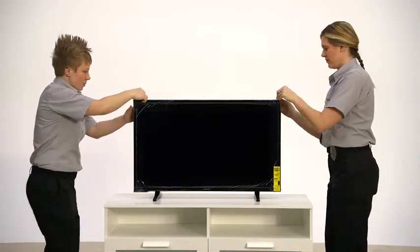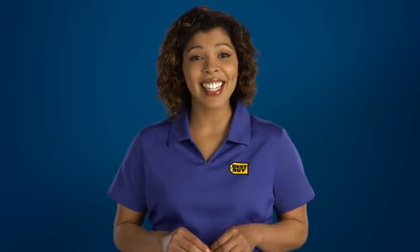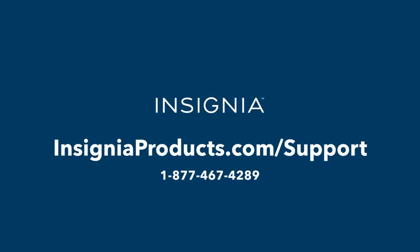If you're going to mount your TV, be sure to use a kit that matches your TV size and weight and anchor it securely into the wall. If you have questions about these instructions, contact Insignia at 1-877-467-4289 or online at www.insigniaproducts.com support.